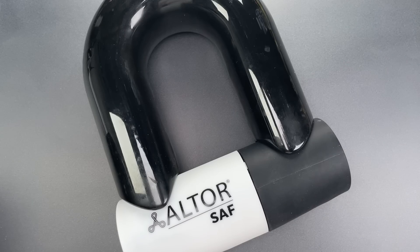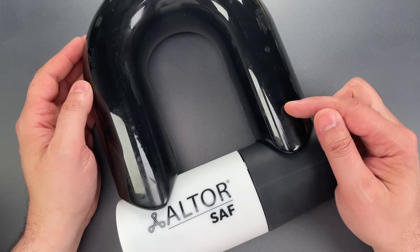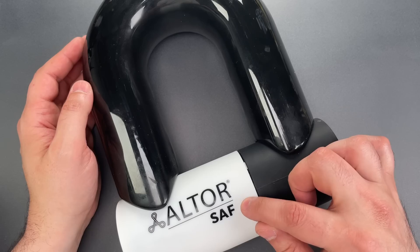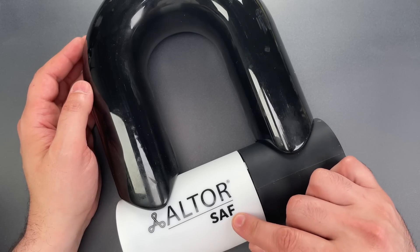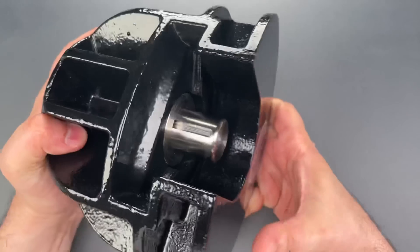This is the Lockpicking Lawyer, and if you've been with me for a while, you may remember video 1088 in which I featured this absurdly proportioned bike lock made by Altor. They call it the SAF lock, with SAF standing for Strong As F. The folks at Altor recently reached out to let me know they were expanding the SAF line with trailer coupler locks.